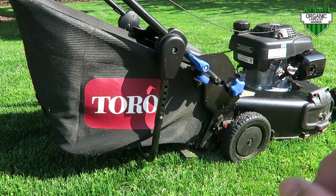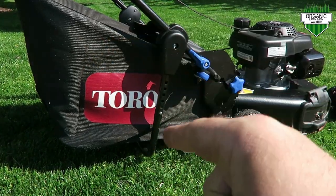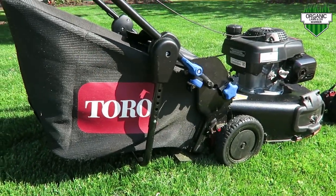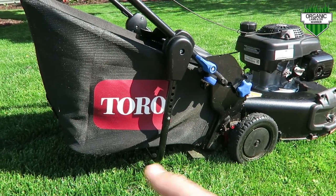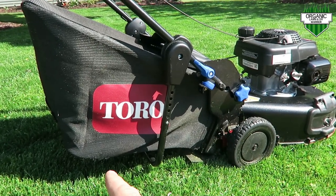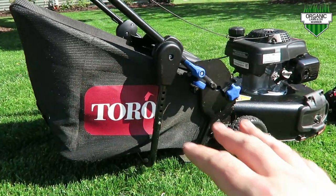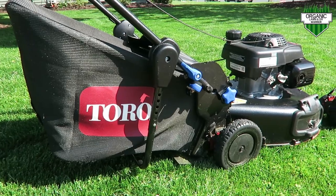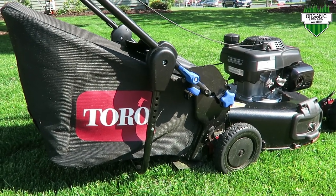Before I show you the personal pace, I wanted to show you that you can have a bagger on with the Toro striping kit. One of the really nice features is that you can have your striper — the roller on the bottom — you can leave your attachment on and still put the bagger on if you don't want to use your roller. Check out my Toro striping kit — I'll have it linked in the video description below.